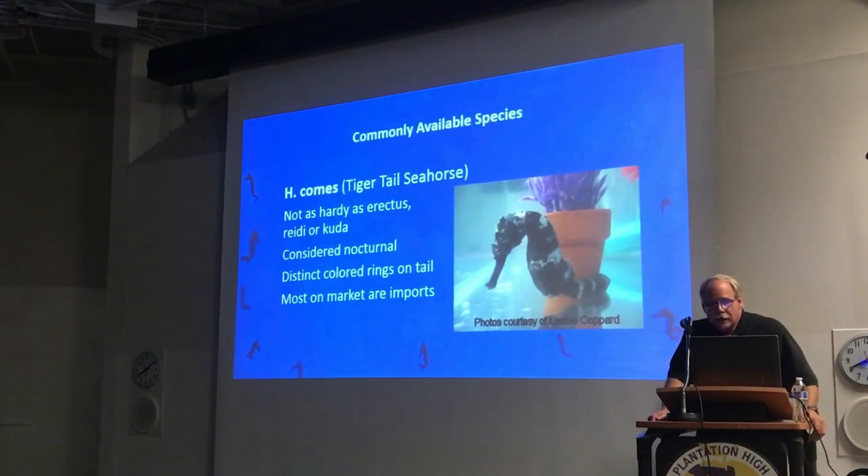H. comes, the Tigertail Seahorse, is kind of a cool seahorse. They're considered nocturnal — if you've already had seahorses and then get these, they'll creep you out a little bit because they act different. They're more active in the early morning and late evening. They feed a little slower than the erectus, cuda, and reidi. Most of what you see on the market are imports. We're in the process of building up our broodstock and will start breeding them again. If at all possible, I'd recommend buying them captive-bred.